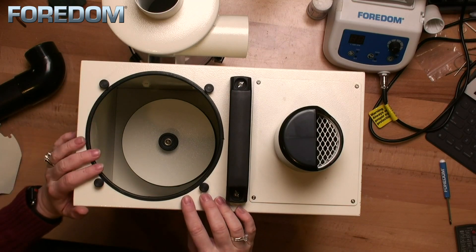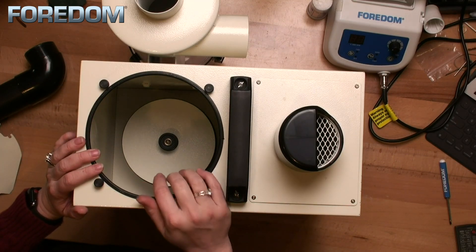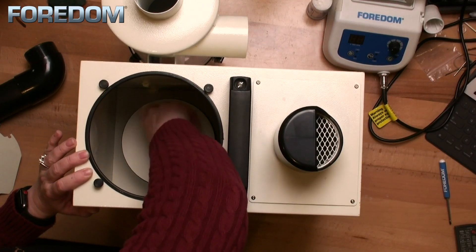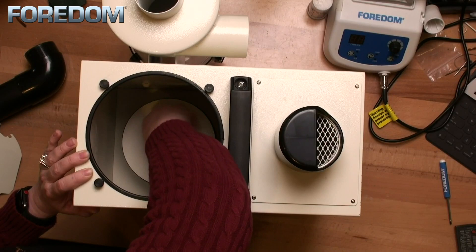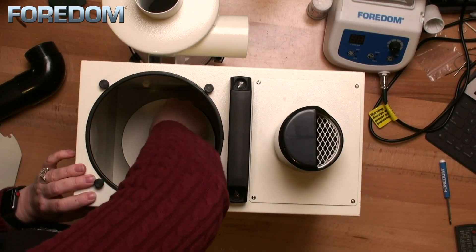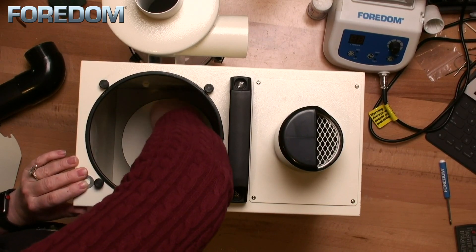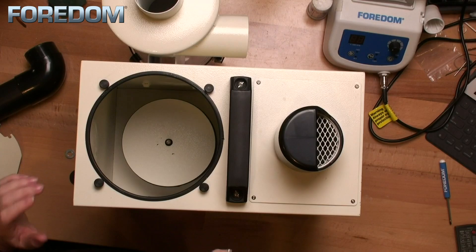Down here you can see we actually have something else — another filter, even though it just looks like a little knob. I'm going to reach in and unscrew this knob. There are two washers: a metal washer and a rubber washer. Now we're able to remove the other filter.